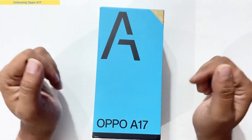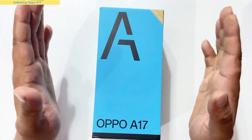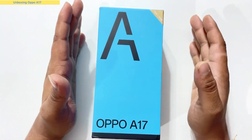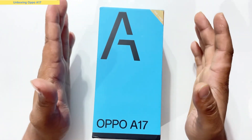Hello guys, welcome back to my YouTube channel. Today we are going to be unboxing the OPPO A17. We are going to cover the 4GB and 3GB/32GB variants and we will cover all the details.